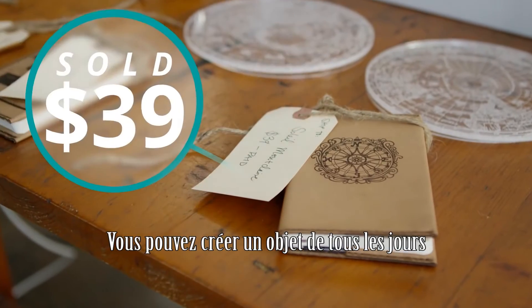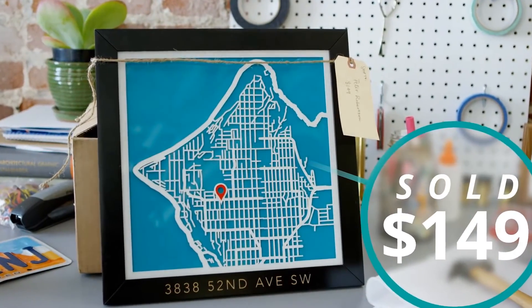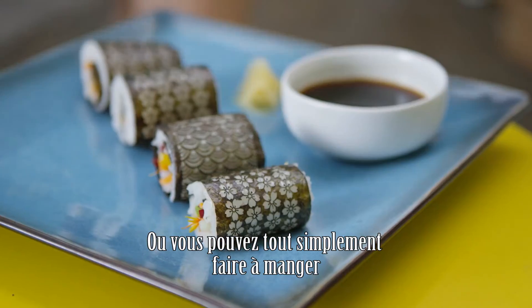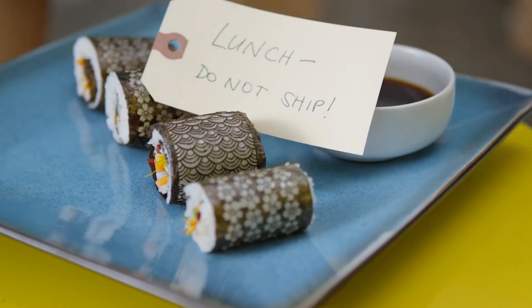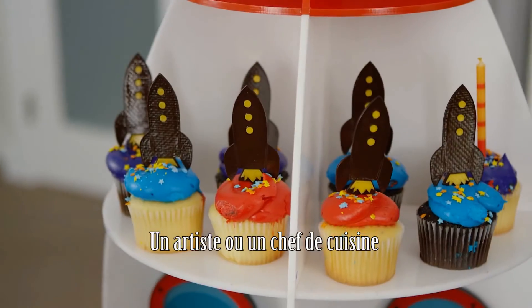You can make a daily essential, a unique gift, a thriving business, or you can just make lunch. You don't have to be a clothing designer, an artist, or a pastry chef.